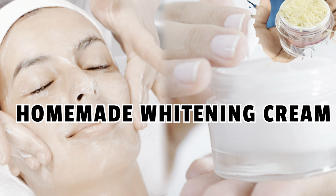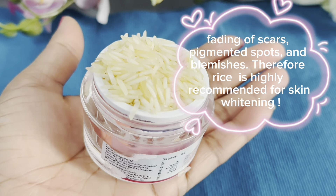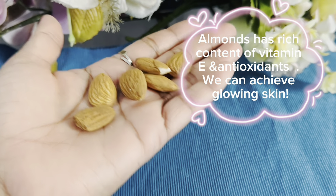Hey friends, welcome back to my channel. Today I'm going to make homemade whitening cream. As we all know, rice contains antioxidants which remove dullness and wrinkles and also remove the scars from our skin.